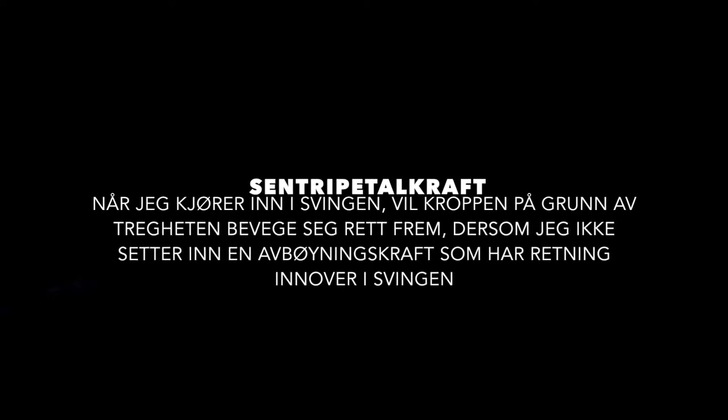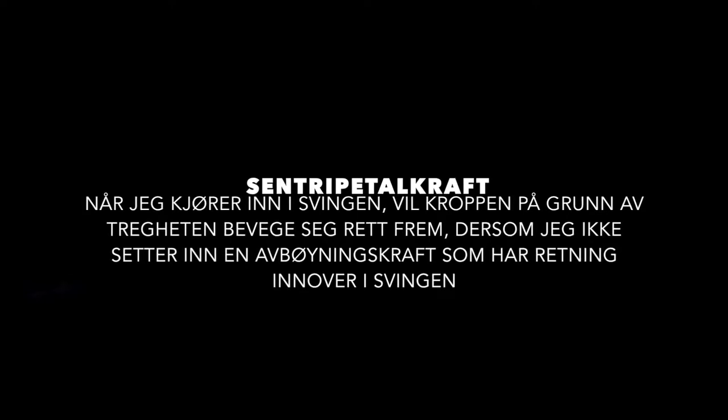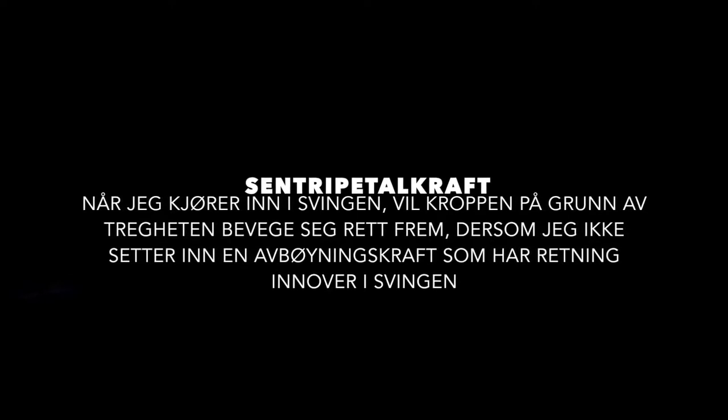Sentripetalkraft. Når jeg kjører inn i svingen vil kroppen på grunn av tregheten bevege seg rett frem. Det er der jeg setter inn en avbøyingskraft som gjør at jeg har retning innover i svingen og som skaper den kurven jeg ønsker.